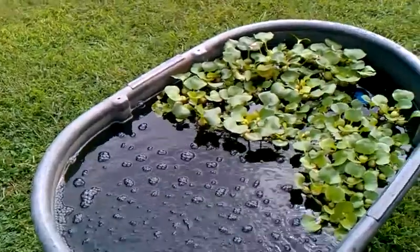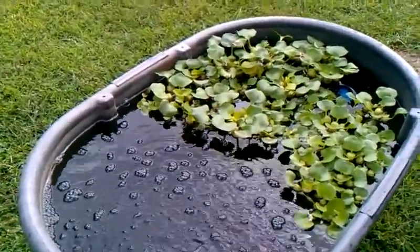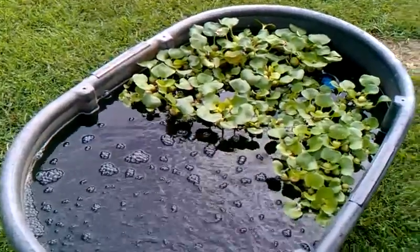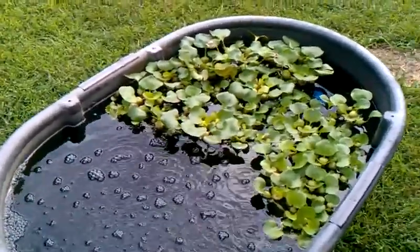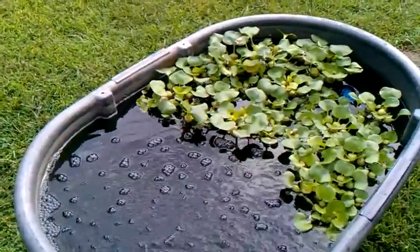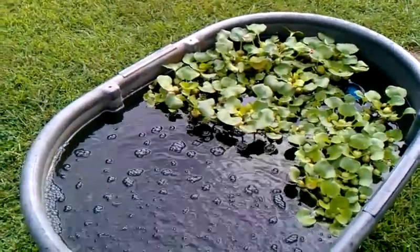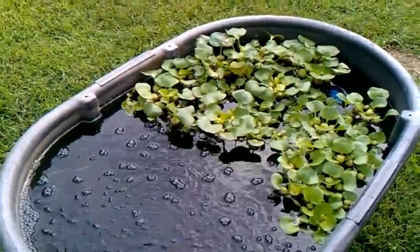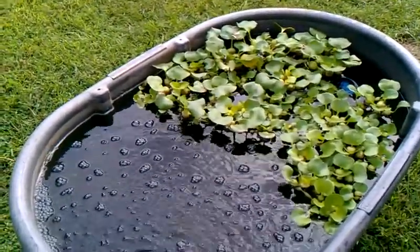I just want to make a quick little video — probably could have done this with a still photo — but I've got a few friends following the tilapia experiments along. We're pretty quickly approaching the time to expect babies. I expect them any time; I expect to see fry in here soon.